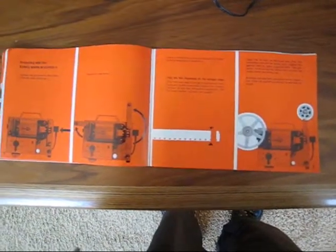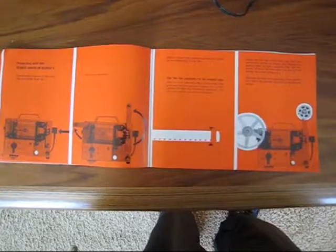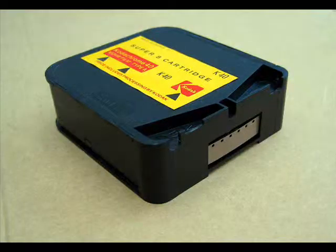Zero words about safety anywhere, as is appropriate for a product which cannot possibly harm anybody unless they're extraordinarily foolish. The movies were all shot using Super 8 cartridges.